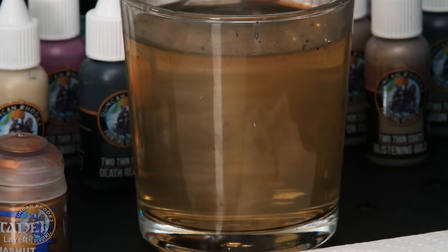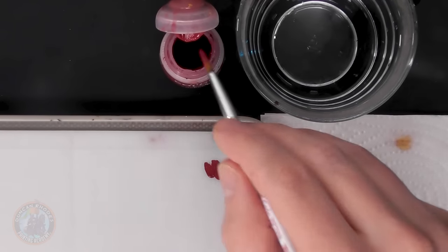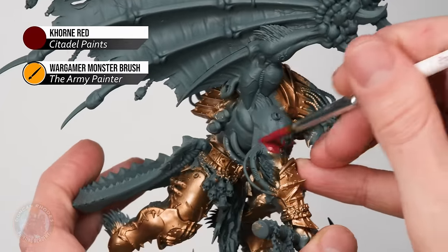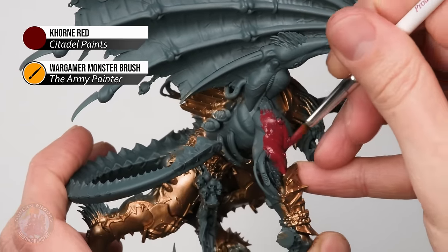I've got all that armour base coated now and we'll leave it for the time being and move on to painting the skin. During the process of working with metallic paint there will be a lot of metallic flecks floating in your water, so definitely clean your water before starting the next phase, or you'll get bits of metallic paint in amongst the reds. Use Khorne Red to base coat the skin and apply it with a good large base coating brush — a Monster Brush from The Army Painter works well. Thin the paint down on the palette with a little water to ensure smooth application, and try to avoid getting it on the armour, though don't worry too much if you do.